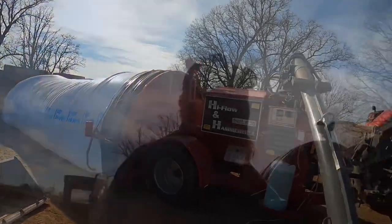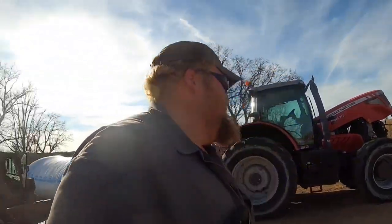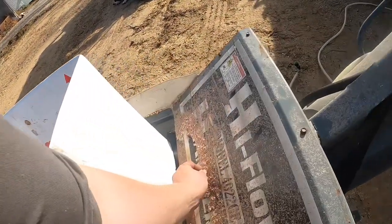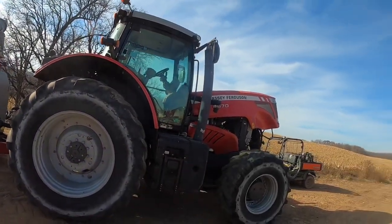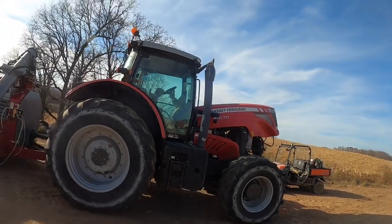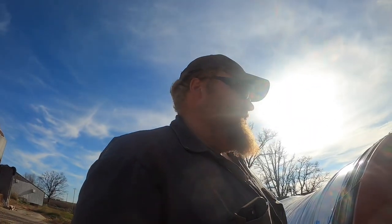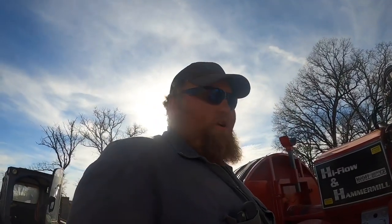Cows digest it better when it's flowery — they can take advantage of all the nutrients in it, they milk better. You might have noticed that my hood is up on the tractor. That's because the little chunks of cob, the little red flakes on the cob — some people call them beeswings — were plugging up my front screen and it just wasn't getting enough air. So I got the air compressor in the back of the Kubota. My plan is to just blow the radiator out every few loads and just deal with it, because it runs pretty cool with the hood open.